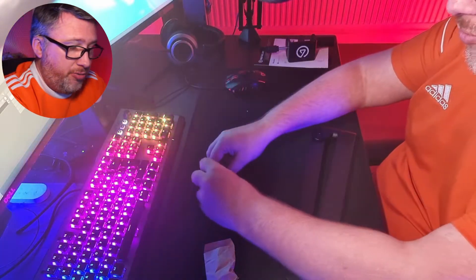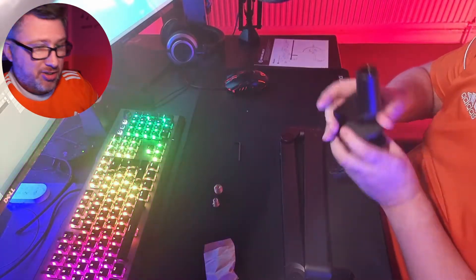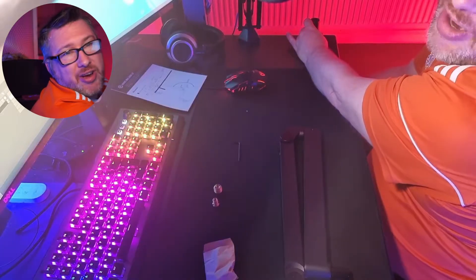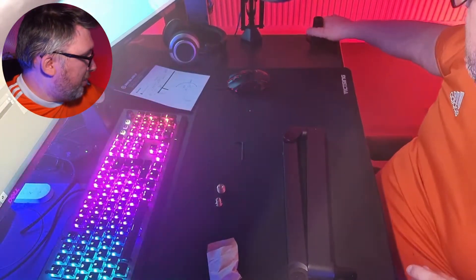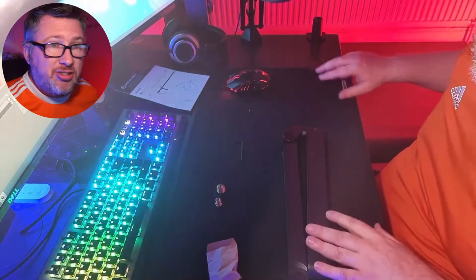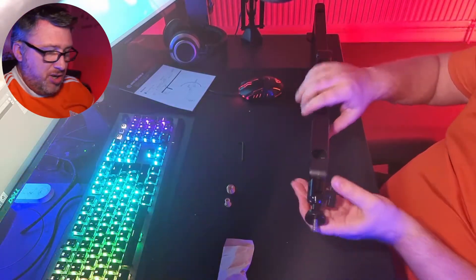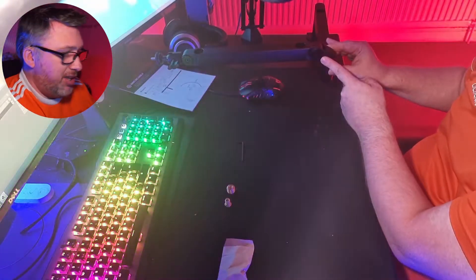So the first step is probably to clamp this down to the desk. It's pretty straightforward — all you're really doing is sliding things into existing holes, not exactly rocket science. There we go, clamped down. This isn't going to be my final placement — I'll probably end up moving it to the back of the desk — but let's slide that arm section in and get it set up.